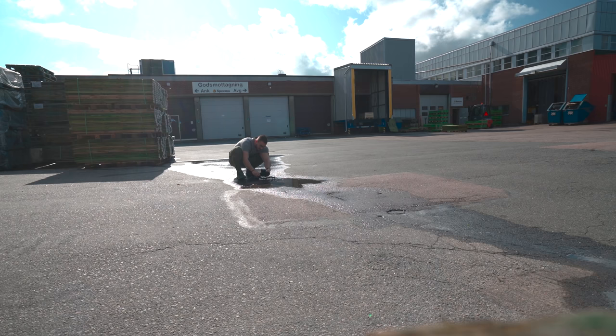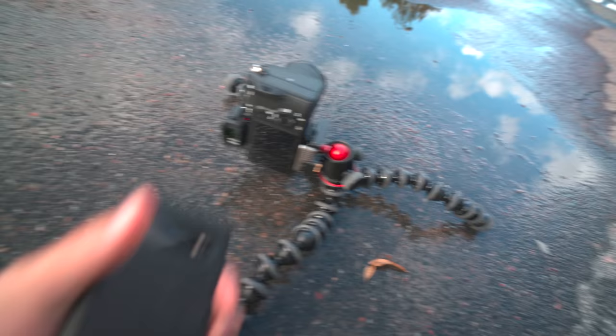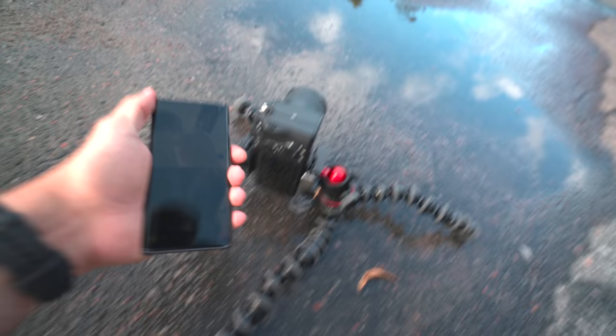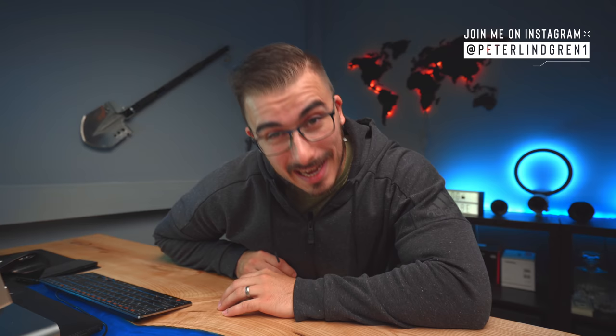I also always make sure the autofocus point is placed on my face, or where my face is going to be. The hardest part when shooting selfies — especially with the Imaging Edge app — is that you need to set the focus point in camera before you actually take the photo. Usually when I take selfies like this I use my phone as a remote for the camera. I basically start the Imaging Edge app and then take the photo.